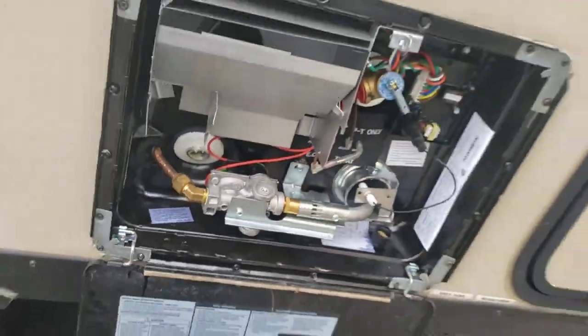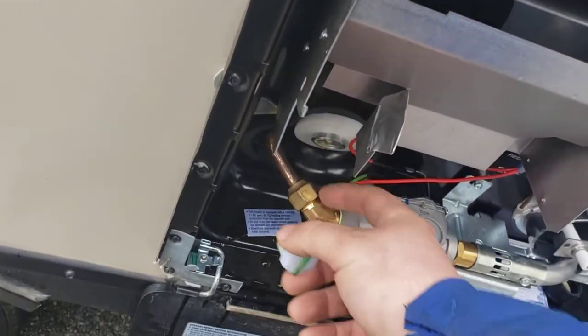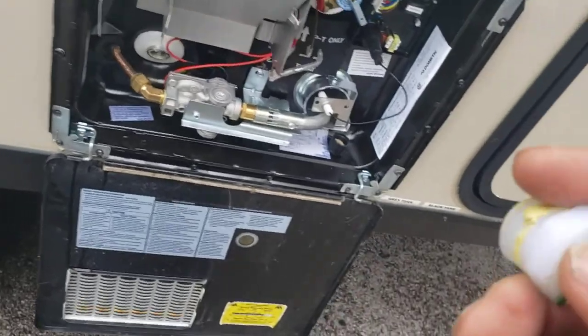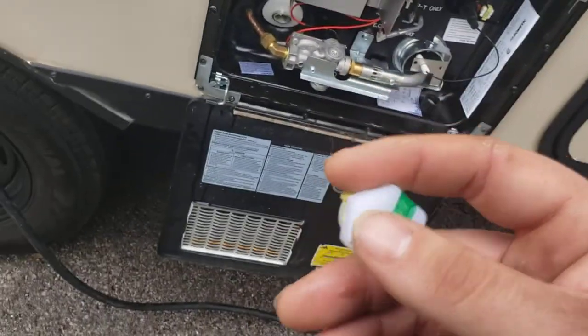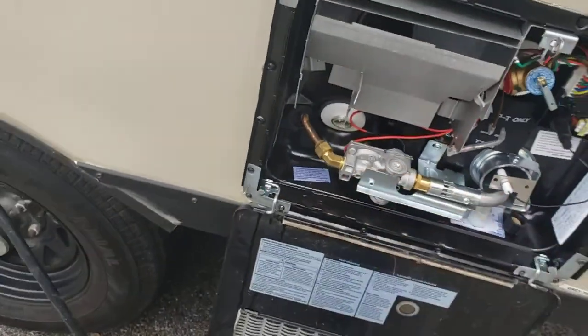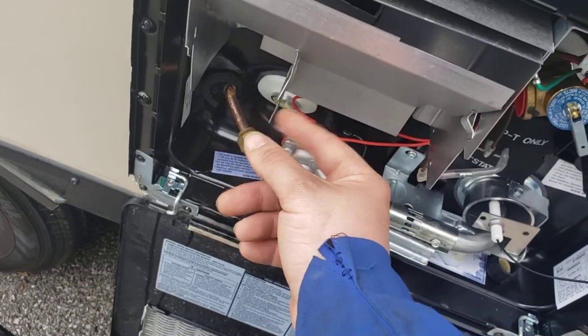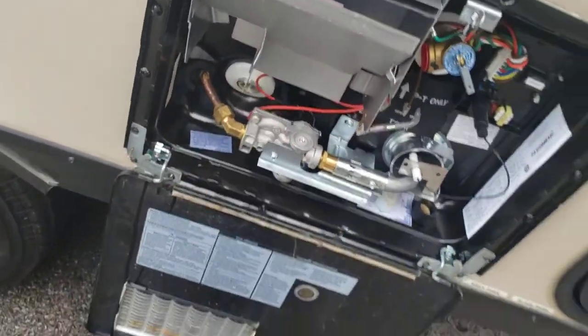Water heater — super simple. The only thing you'll have to do when you get it is put this plug in. Thread it in there by hand, then tighten it the rest of the way. I use a 15/16th inch wrench socket with an extension — that's a lot easier than the specialty tool you can buy for it, which is more like a box wrench and I always end up skinning my knuckles.